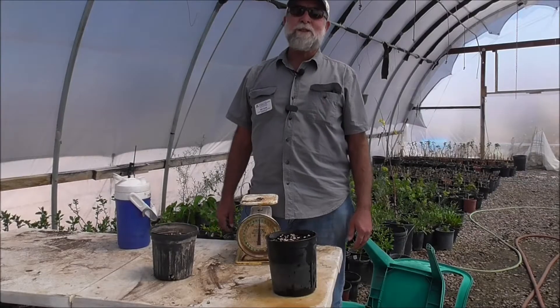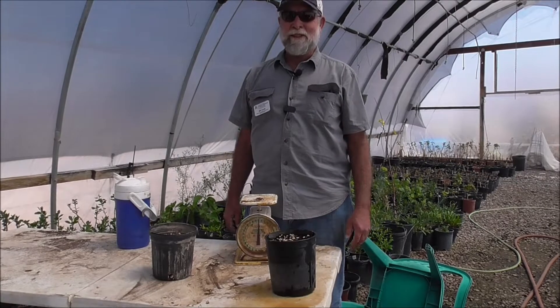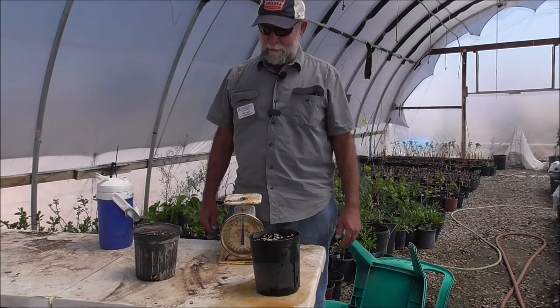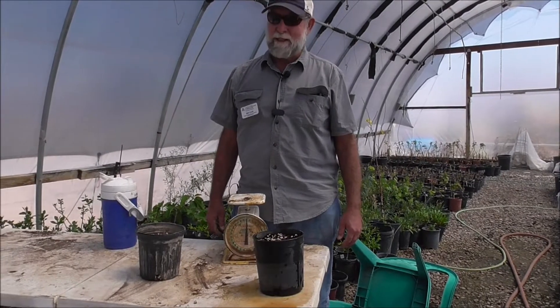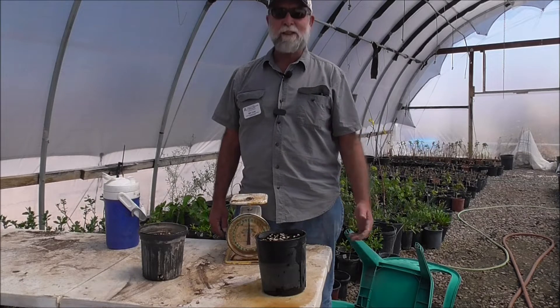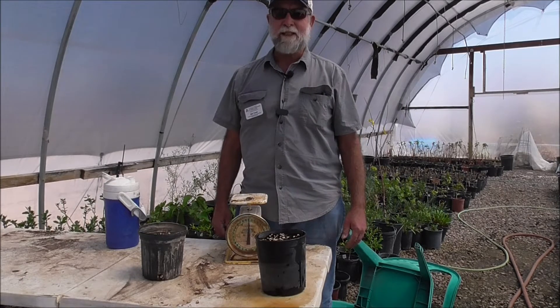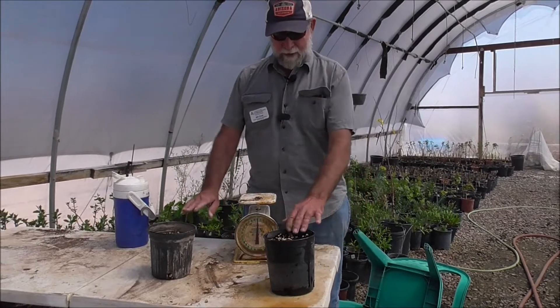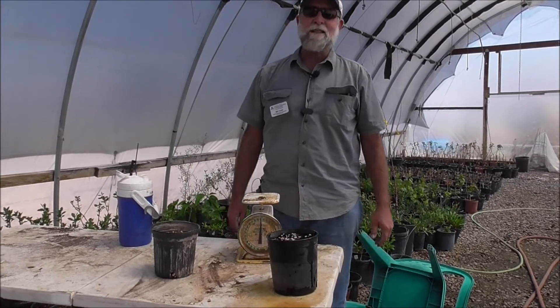Hi, I'm Bill Cook from University of Arizona Cooperative Extension here in Greenlee County. We've been doing some soil mixing and we've talked about the different soil mixes. One of the components of the soil decision is field capacity — how much water will that hold? For example, we've been mixing this soil to start cuttings in.